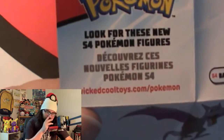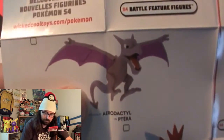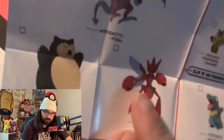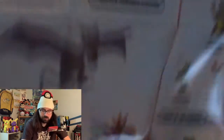Look for these new 54 Pokemon figures. We have battle feature figures — I think these are maybe like action figure size. We have Aerodactyl, Snorlax, and Sizzle. Aerodactyl and Snorlax are cool. These are by WCT — Wicked Cool Toys made this, so this is decent quality.